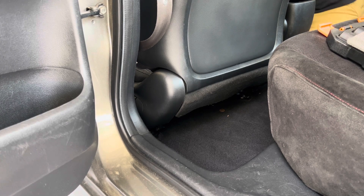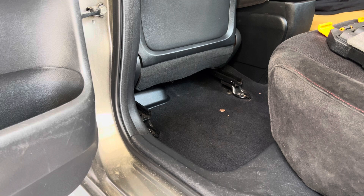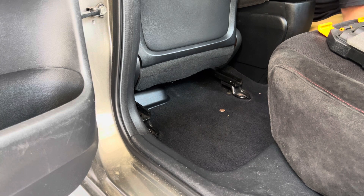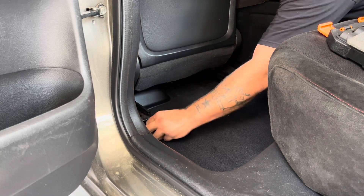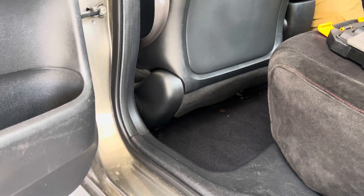Now all four bolts are loose. You don't want to slide the seat back up at this point — just take these out. Do those. Now slide the seat back and you're going to do the same thing with the front. After I get this out, you'll be able to see way better.